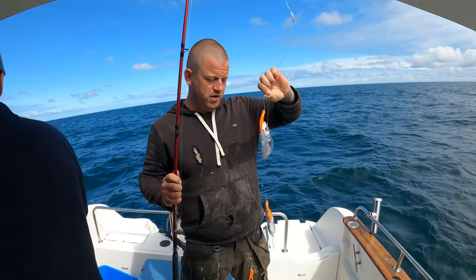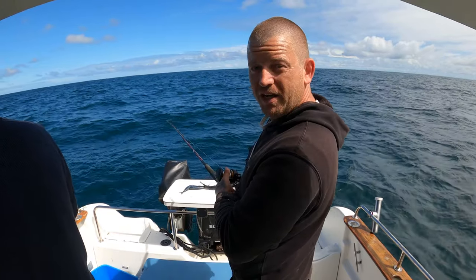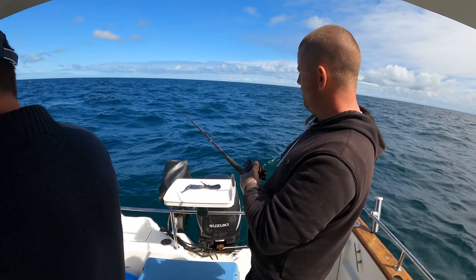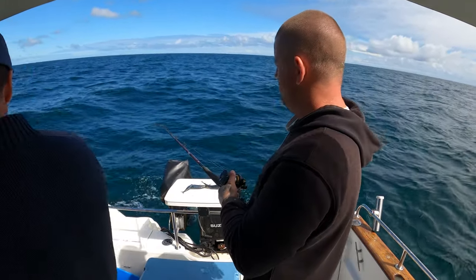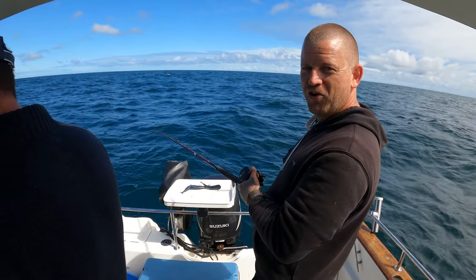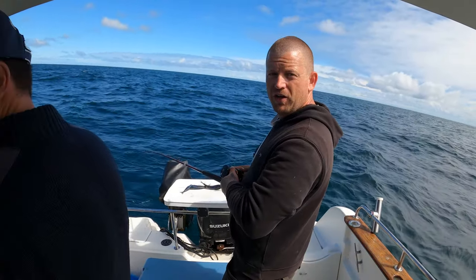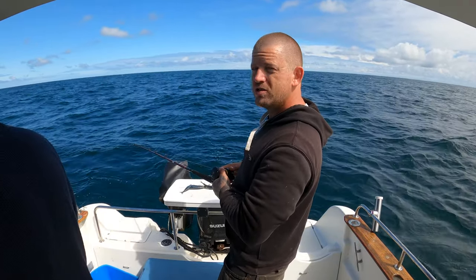I'm on the bottom now. I'm just dragging the bottom with the baits. What I'm waiting for is a bit of a bite, sort of thing - a bit like your normal dogfish bite but a bit more aggressive than that. When you feel that, you hit it and don't give it any line, just get it up out the wreck.